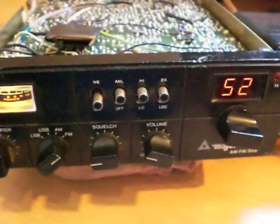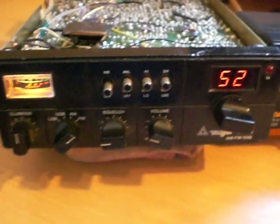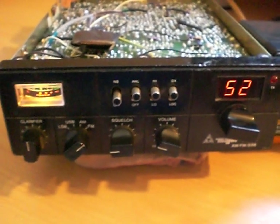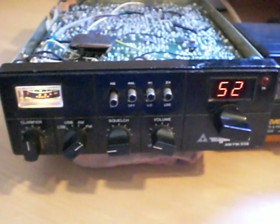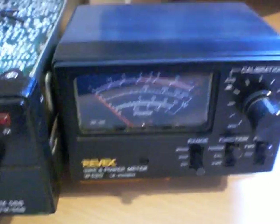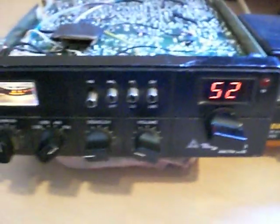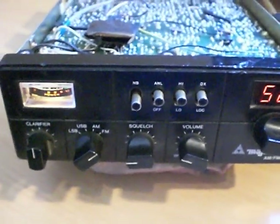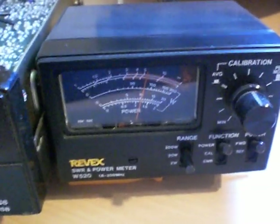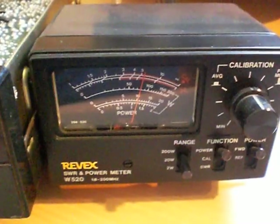Believe you me, it does work very well. The output before I removed the 1969 was about 15 watts SSB PEP and about 7.5 watts AM/FM as it was set to. Next to it we have my Rivex W520 power meter, all set up with a dummy load in the back. We're on FM mode — keying the microphone — and on the Rivex we have 10 watts. Key up again, 10 watts, no problem.